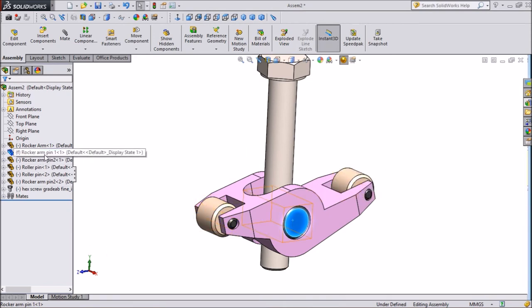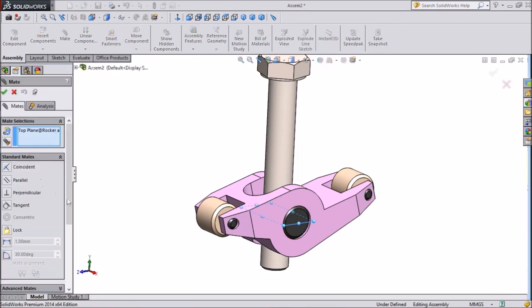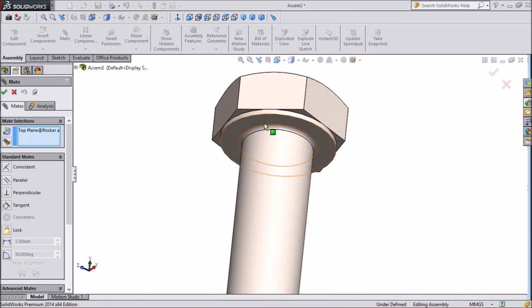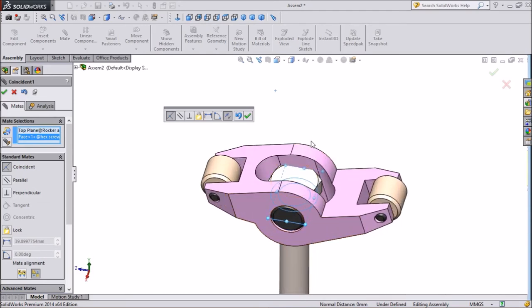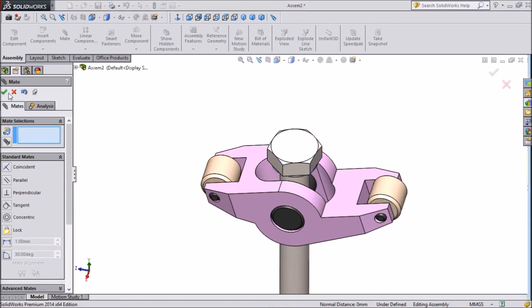But we have to fix it in the proper position. Select the Rocker Arm Pin, go to the top face, and click on Mate. Click on the bottom of the bolt head. This is going inside — we don't want it to go inside — so keep the offset at 12.7mm. Press OK.